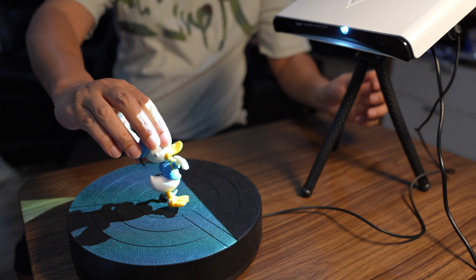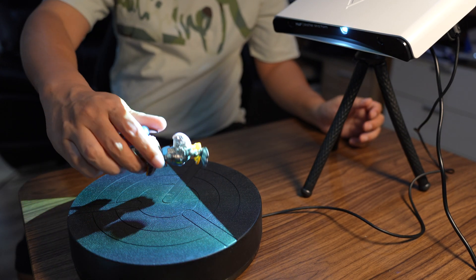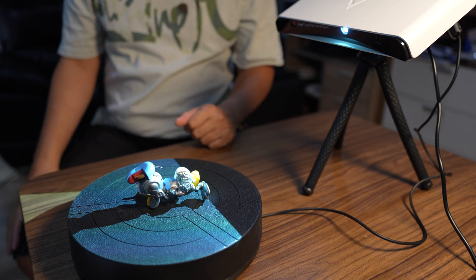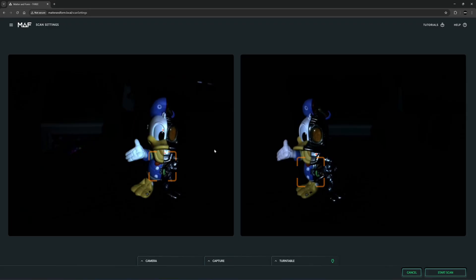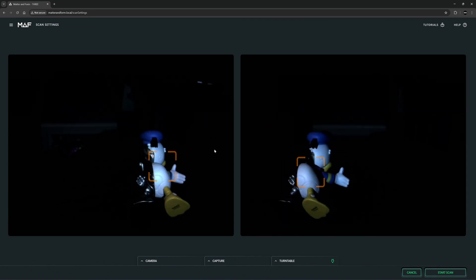I don't want to scan many times, so I will scan in the upright position, this horizontal position, and probably one more in the back. I will only scan one time. It looks like we have focus in the center of the object, and if I lay it down like this, I still have the focus in the center.